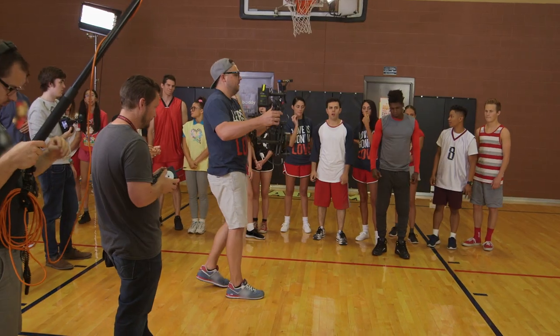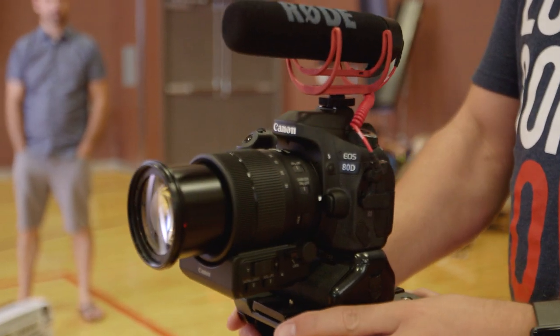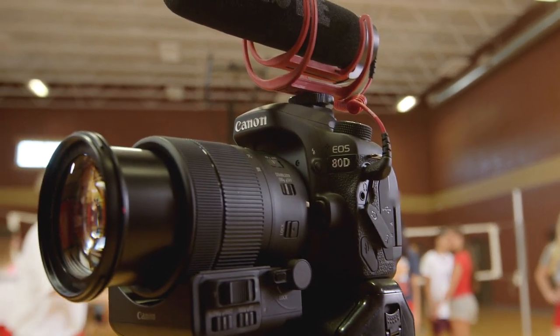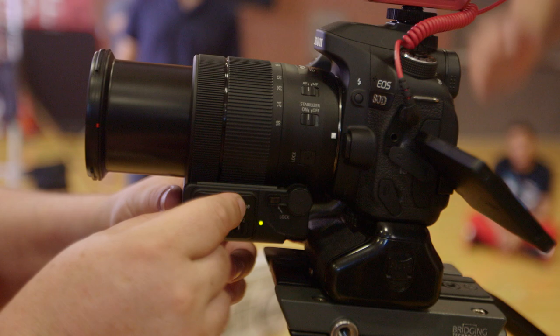I definitely wanted a Canon camera, and they had just announced the Canon 80D. I set up one 80D inside my Movi, one 80D on top of my tripod, and that camera I got with the Canon 80D Creator Kit. You get the 18-135 zoom lens, and then this power zoom adapter, which literally turns the lens into a servo zoom lens.